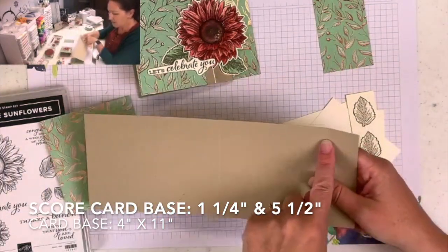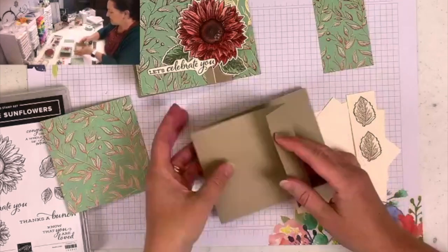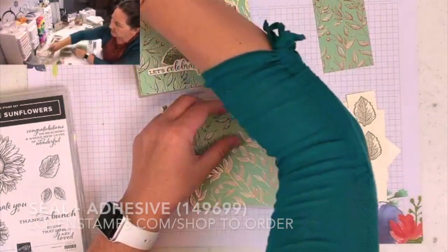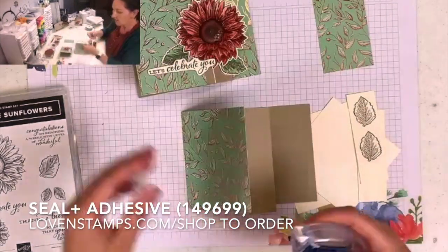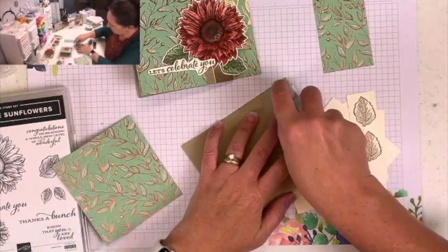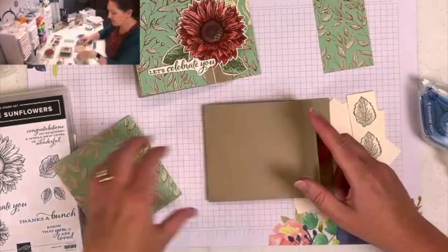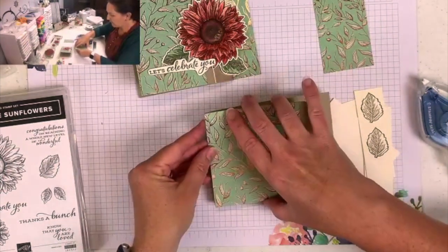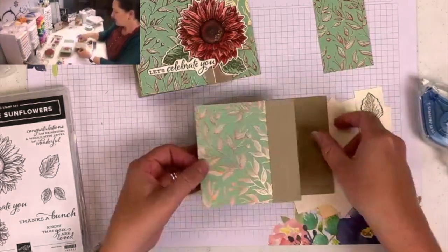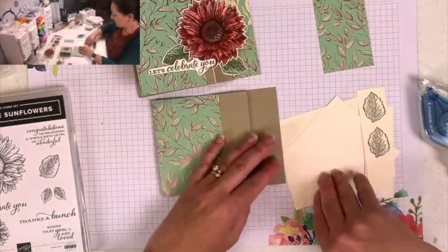I've got my cardstock scored at one and a quarter and five and a half to make a Z fold shape. I'm going to use my seal plus adhesive because this is a part of my card that's going to get a lot of wear and tear, and I want to make sure my pieces don't come apart. I'll put it on the back of this front flap, line up my four-inch piece of designer series paper, and fold this back on top — and now we have an extended Z fold.